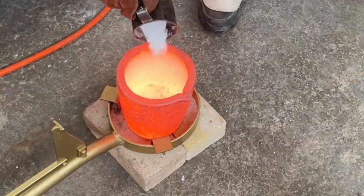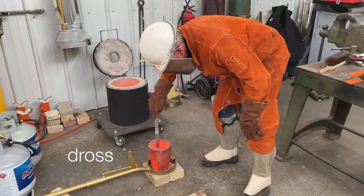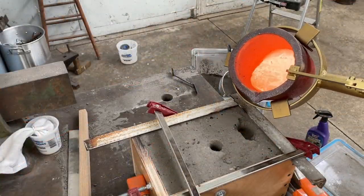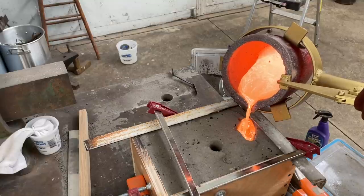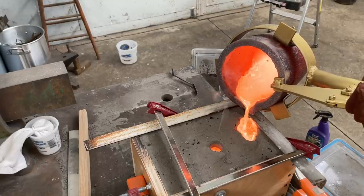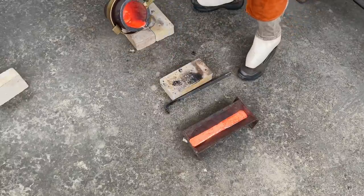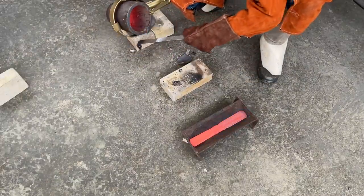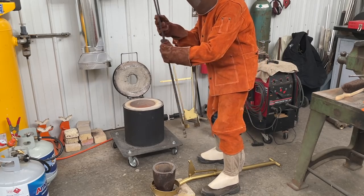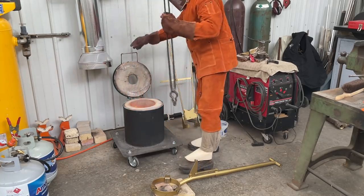I'm adding some flux to the metal, which helps the impurities float to the top. That layer of scum is called dross — you can see me scraping all of that off. I'm then pouring off the extra metal into an ingot mold, since you never want molten metal to harden in your crucible. After a scrape and cleanup, it's ready to go back into the furnace. I'm dropping a piece of wet cardboard in there, which creates an ash layer between the crucible and the plinth stone so the crucible won't stick in a future casting.